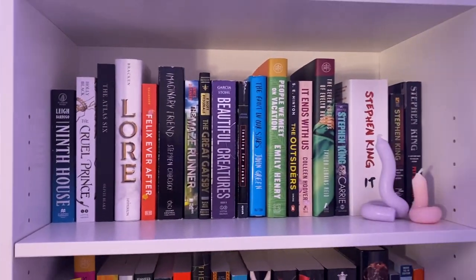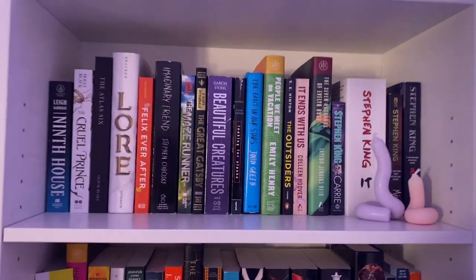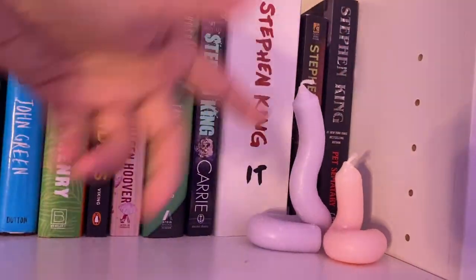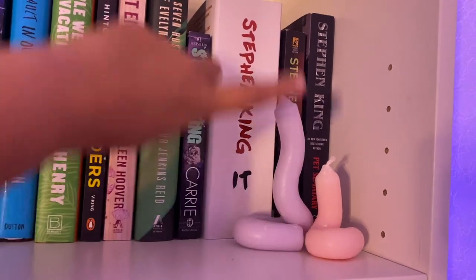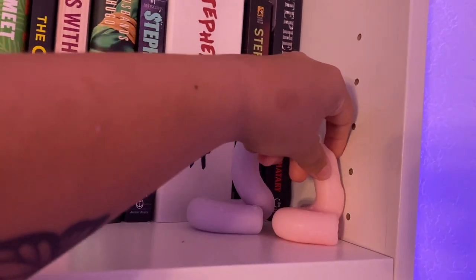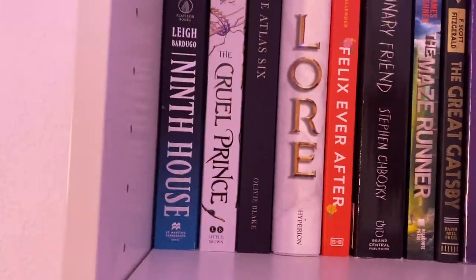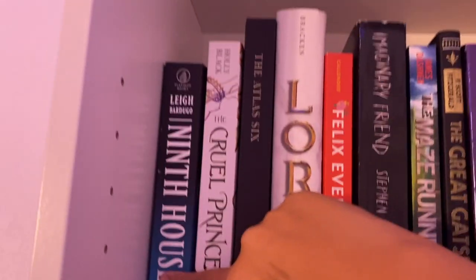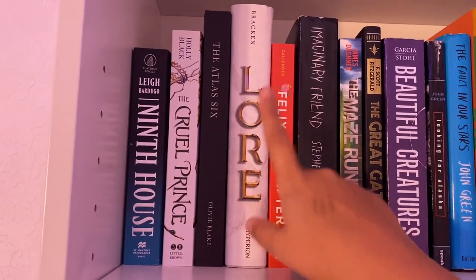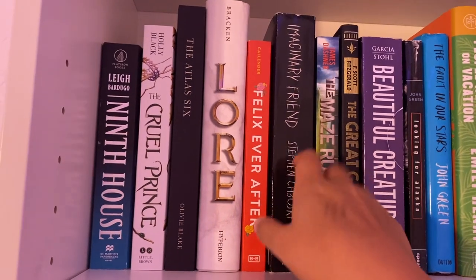This is what the first shelf looks like. I just have these two candles here — I made these last year, I saw someone on TikTok do it. I got them from Hobby Lobby and then I just bent them in hot water. So I have Ninth House by Leigh Bardugo, The Cruel Prince, Atlas Six, Lore, Felix Ever After, and The Imaginary Friend.